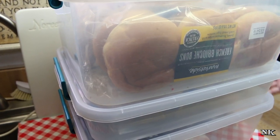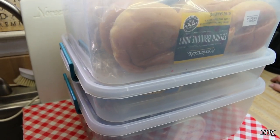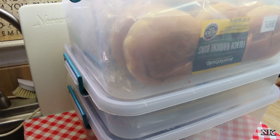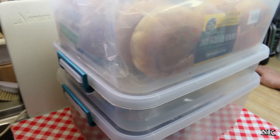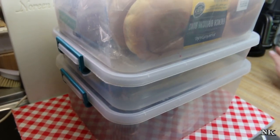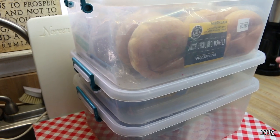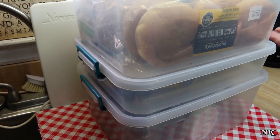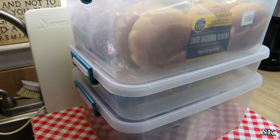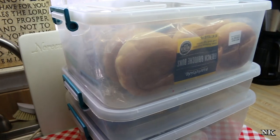That is our bread storage solution. I hope this gives you an idea and that these are helpful tips and tricks, because this is what works for us. It might not work for you or fit into your kitchen or your space, but it works for us — it keeps things neat and tidy, keeps your bread fresh. I just wanted to pass this along, so I hope you give it a try and it inspires you to see what you can work into your life.